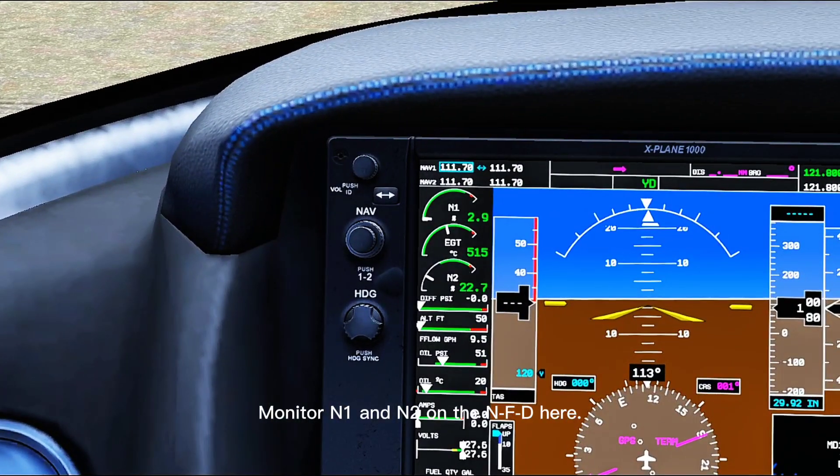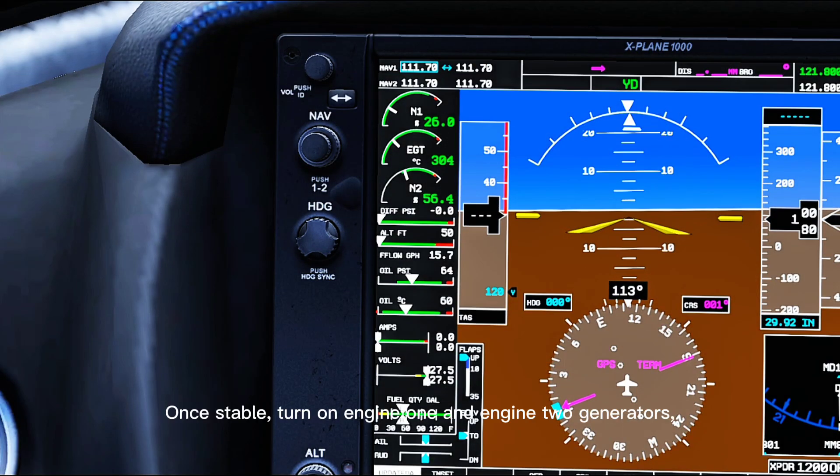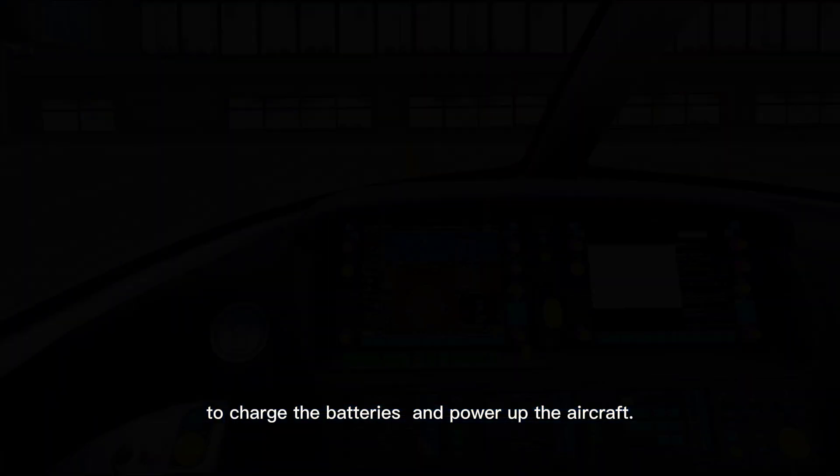Monitor N1 and N2 on the NFD here. Once stable, turn on engine 1 and engine 2 generators to charge the batteries and power up the aircraft.